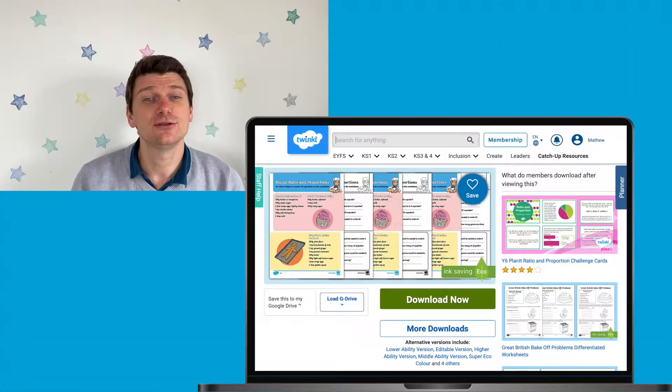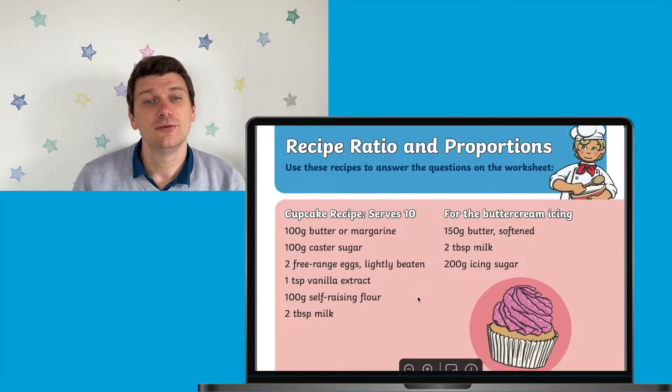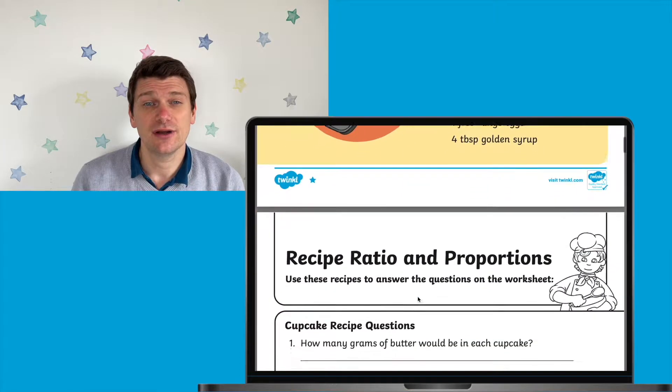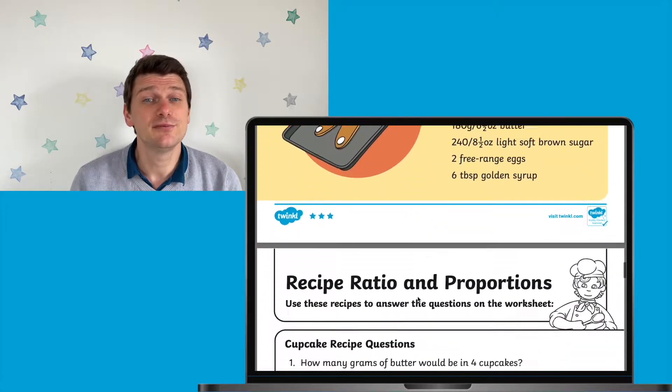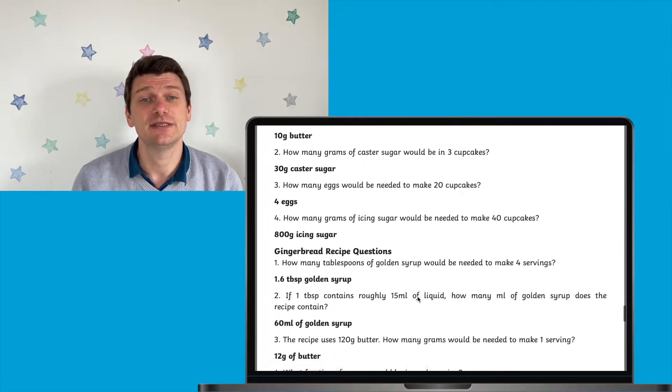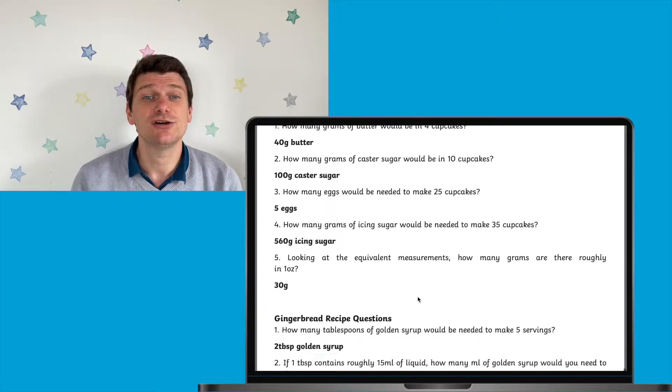When you download the resource you will notice that it is differentiated using Twinkle's 1 to 3 star method. 1 star is the easiest, 2 stars is harder and 3 stars is harder still. At each level there are two recipes and a number of questions to answer about those recipes, and of course the answers are also included.